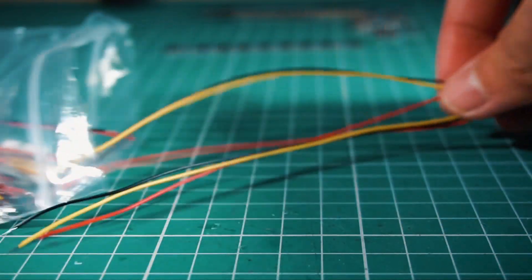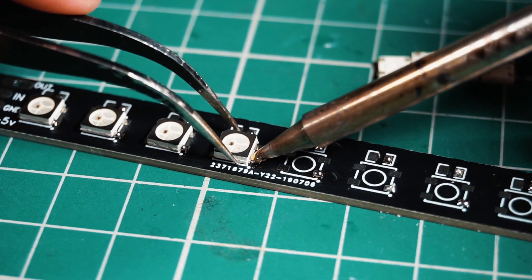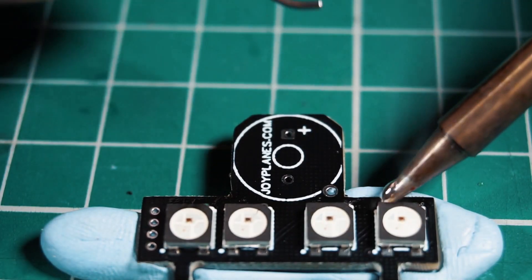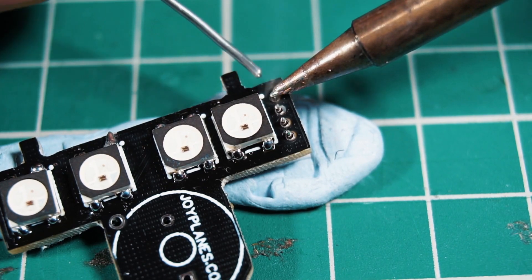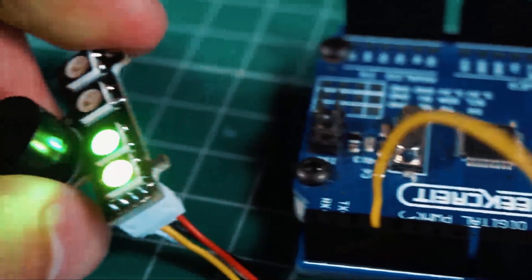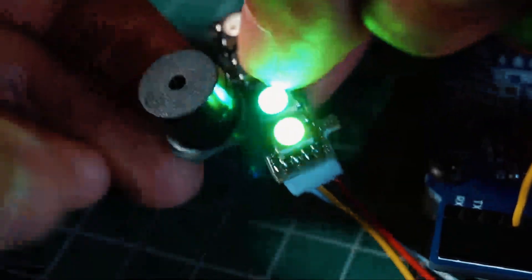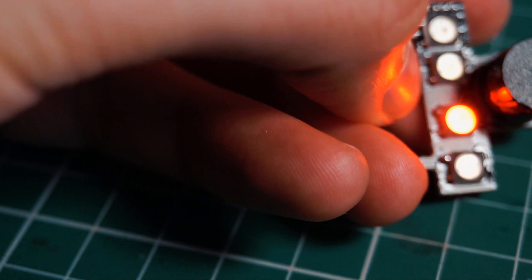Let's start with the process of soldering the components. These LEDs are very small so you have to be very patient to solder them one by one, and the soldering has to be done very well. If the LEDs are not making good contact with the pads, the data is interrupted and not carried on to the chain of LEDs. Also be careful not to heat up the LEDs too much, because they are very sensitive to high temperatures for long periods of time.